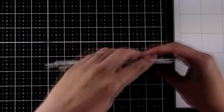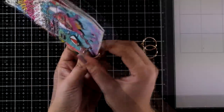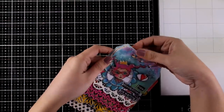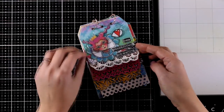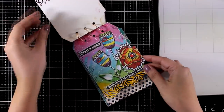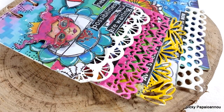Before saying goodbye, let's put together the layered tag journal. I'm using the rose gold rings for that, and here is my finished project. I had so much fun playing with the new collection by Art by Marlene and I have more videos scheduled using the same collection. As always, down below in the description you'll find links to the whole collection and everything I used with a 15% off discount. I hope you had fun today and got inspired - don't forget to leave a comment, like, and subscribe if you haven't already. See you all next time!